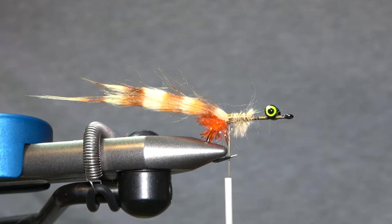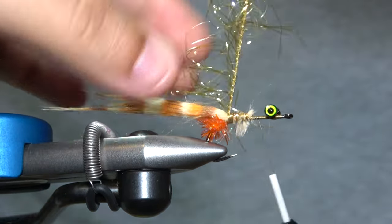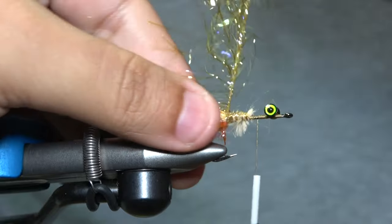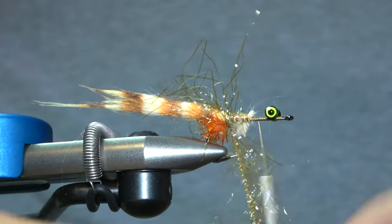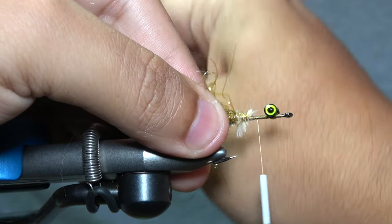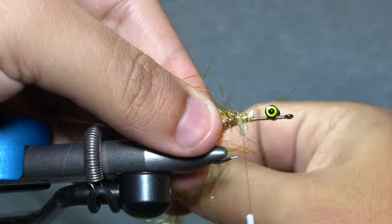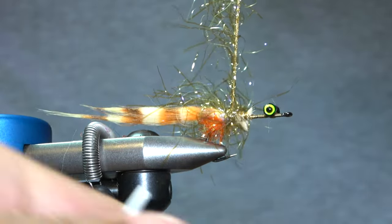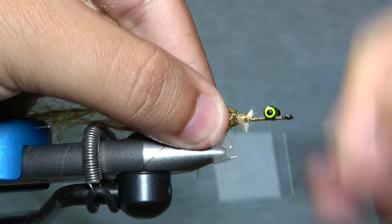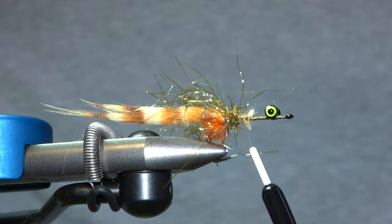Next we're going to add some UV polar chenille, but you can use any type of wide palmer chenille — that's another material we were looking at, and that's what was on the example we were showing before we started tying. I'm brushing the material back to get a base going, keeping some of these materials out of the way and pulling back in the direction towards the hook. I want to leave a little bit of room up front still. I'll lock that in place. If you want to brush it out now that's fine, but we're going to brush out our next material anyway and that'll straighten everything up.